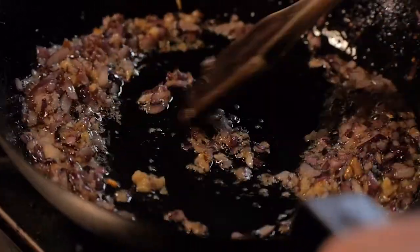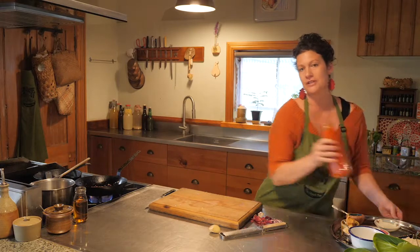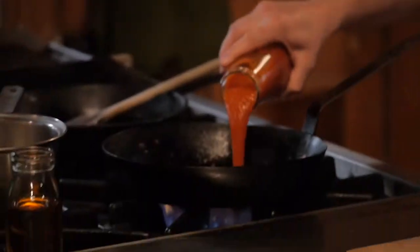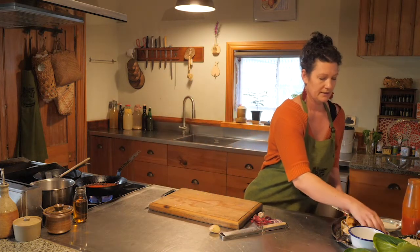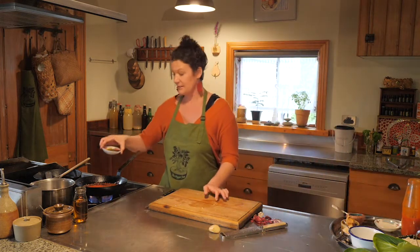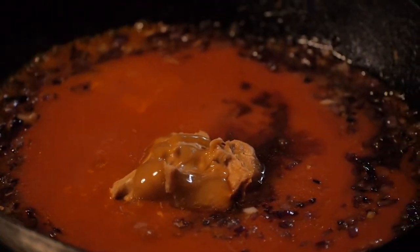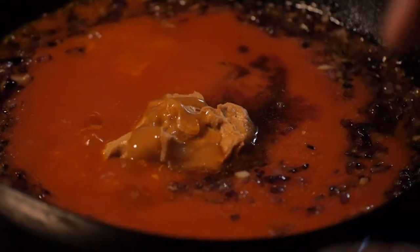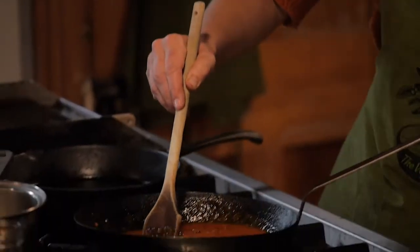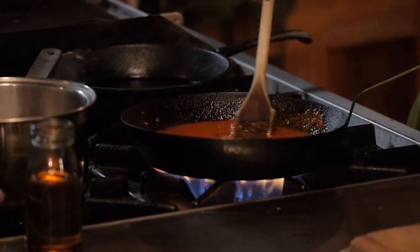Stir that through. Then we're going to add 400 mils of either tomato passata or a can of tomatoes, our tamari soy sauce, our peanut butter, and a little bit of manuka honey for sweetness. Stir that all through, and then we'll keep that on a nice gentle simmer while we get onto the rest of the dish.